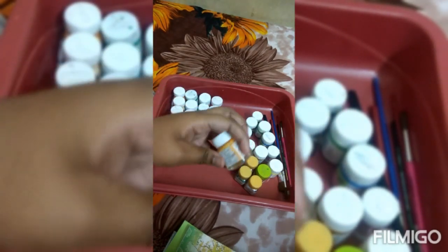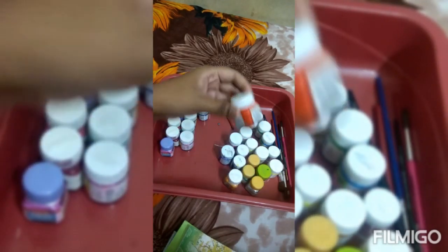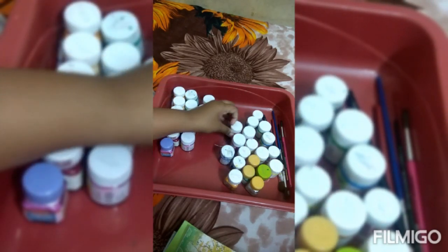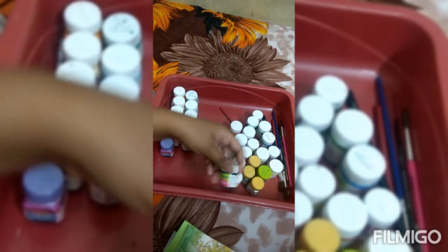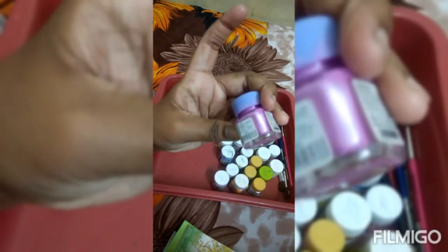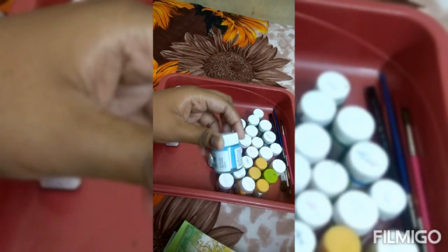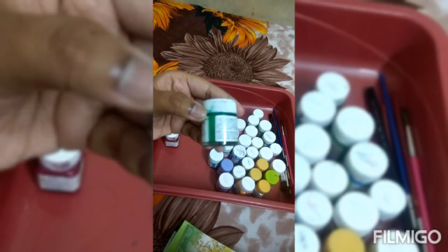Blue, yellow, violet, pink, orange, sandal, blue, pink, light blue, brown, blue.